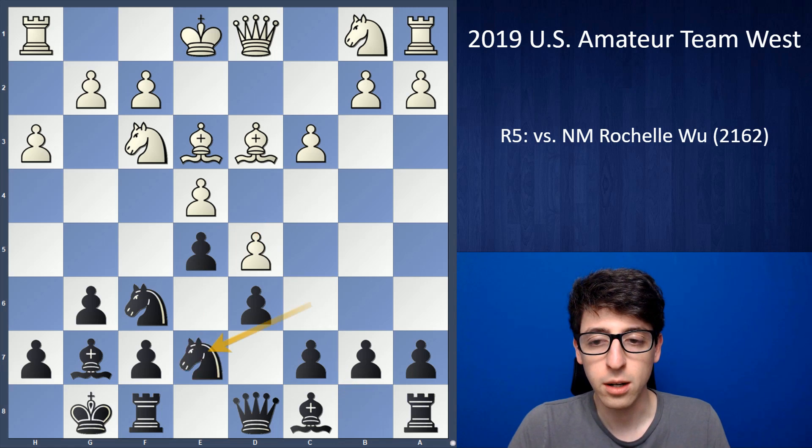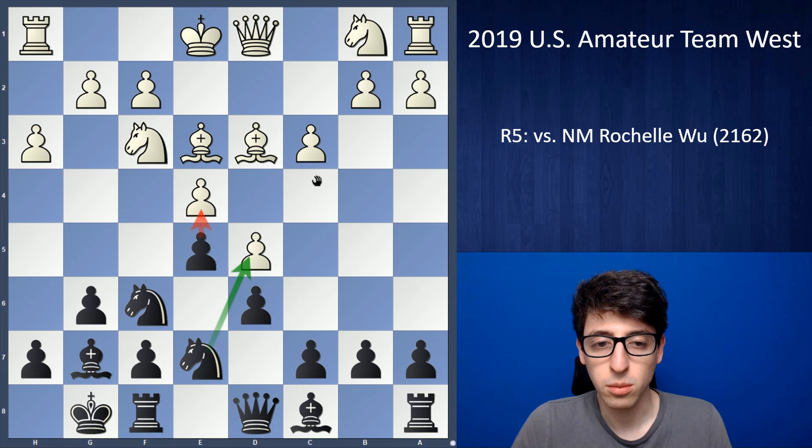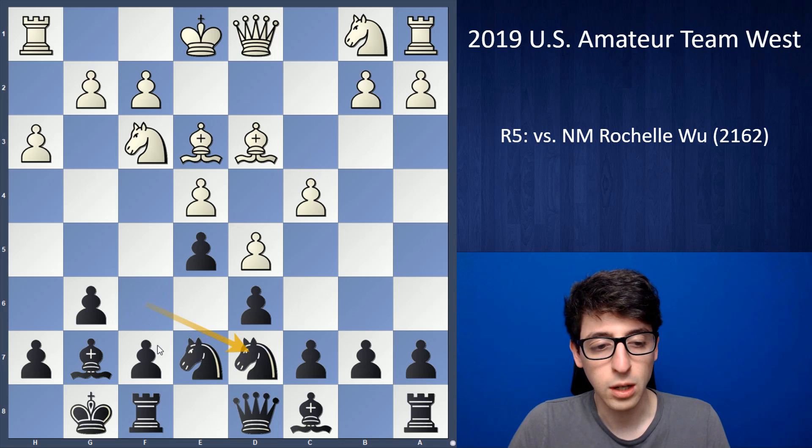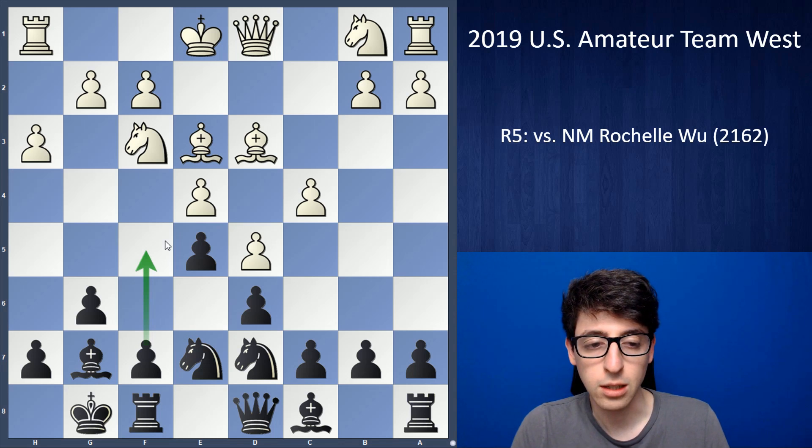But probably knight e7 was just better, because with that move I'm threatening to play knight takes d5 and then e4, forcing white to play c4. Then we essentially have a King's Indian where white hasn't chosen the most aggressive setup — especially the bishop on d3 can be a little strange. Black could just play knight d7, then f5 and get the typical King's Indian play going. We've kind of transposed to the classical system in the King's Indian.